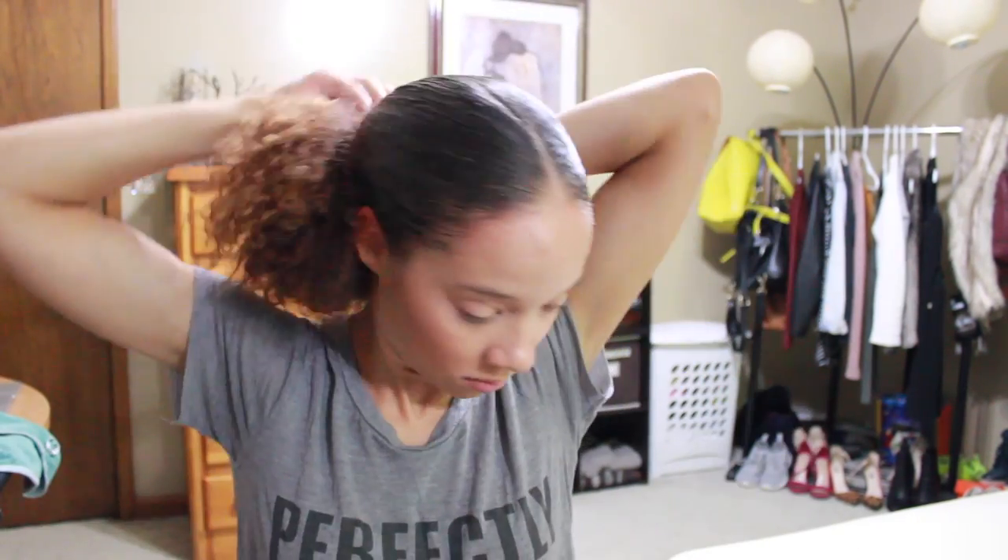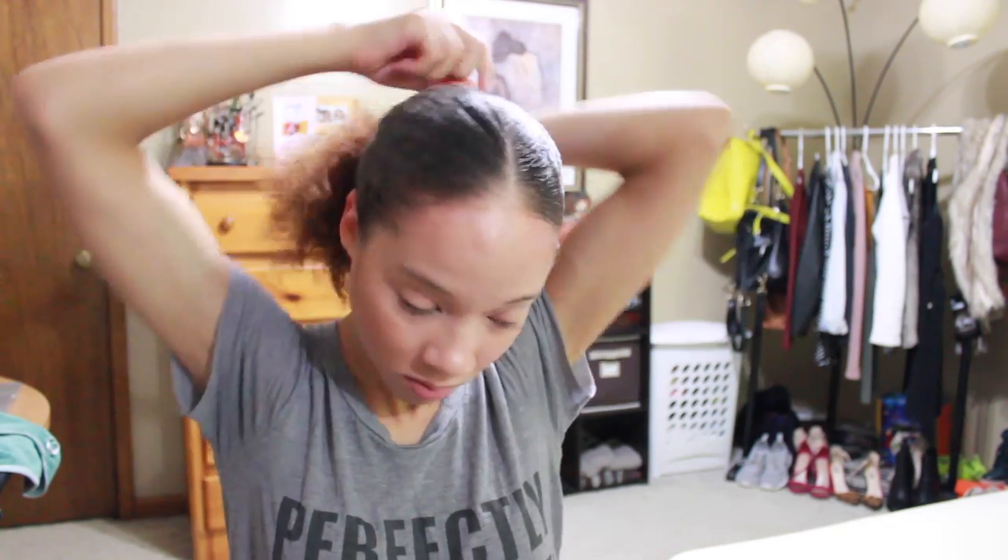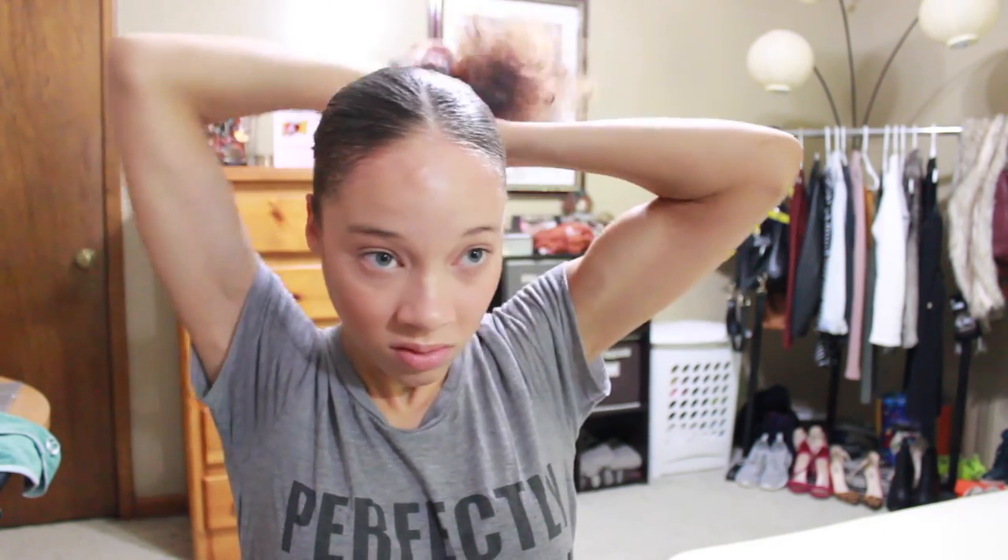Make sure every hair is laying flat to my head. As you can see, I'm tying my hair back again — you're probably thinking why would I do this, but when you're brushing your hair back into the first ponytail you're going to notice that you have some loose hairs on the end.